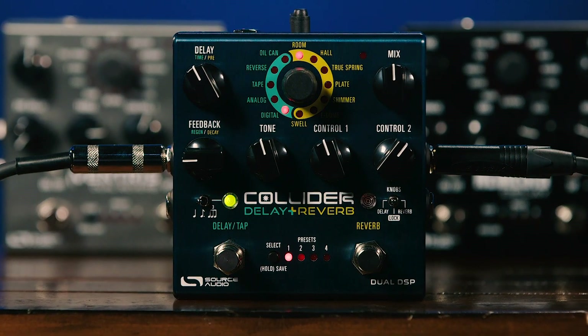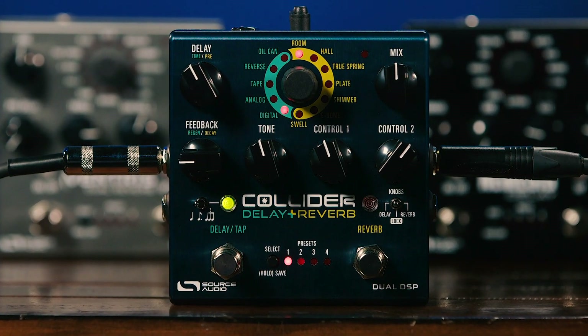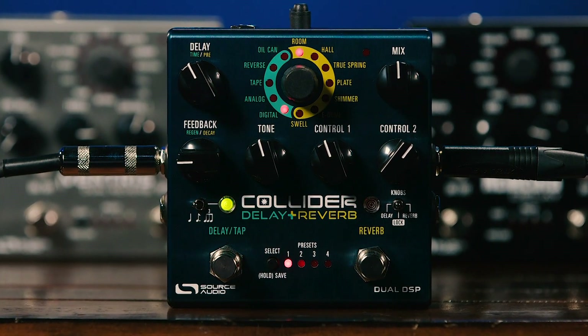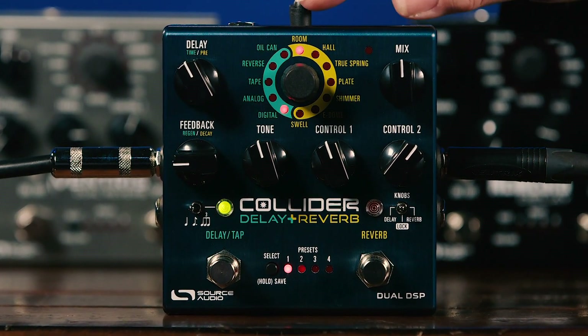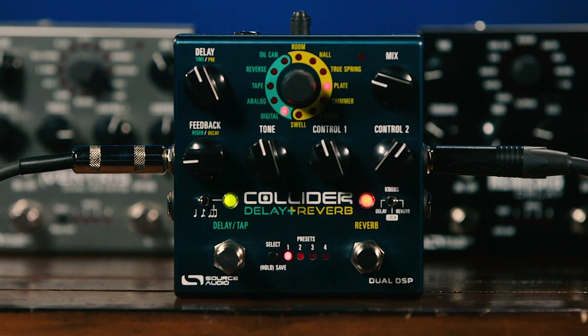If you're looking for an extremely powerful delay pedal, an extremely powerful reverb pedal, want to save space on your pedalboard, or want combinations of those two effects, you really need to check out the Collider from Source Audio. With dual 56-bit processors, it's an extremely powerful pedal that gives you great-sounding effects for both reverb and delay. Thanks for joining me here for Sweetwater's Guitars and Gear — be sure to tune in next time. We'll have more guitars, more amps, more effects. I'm Mitch Gallagher.